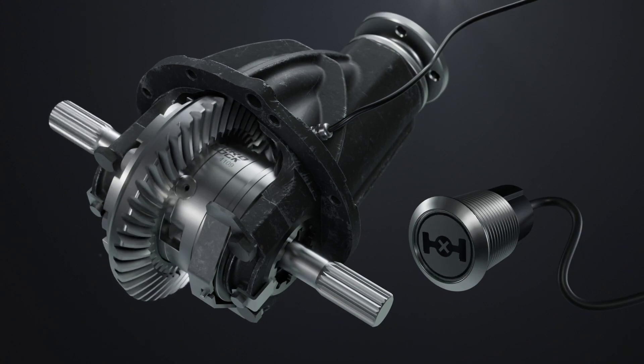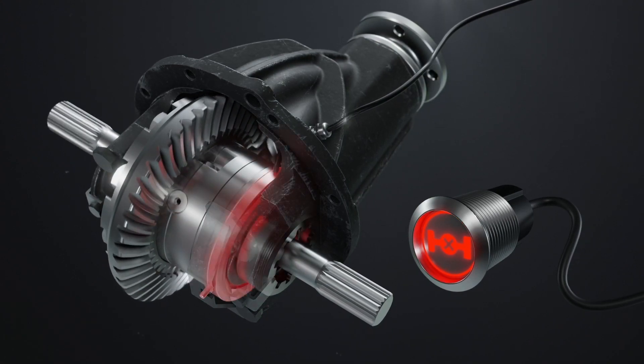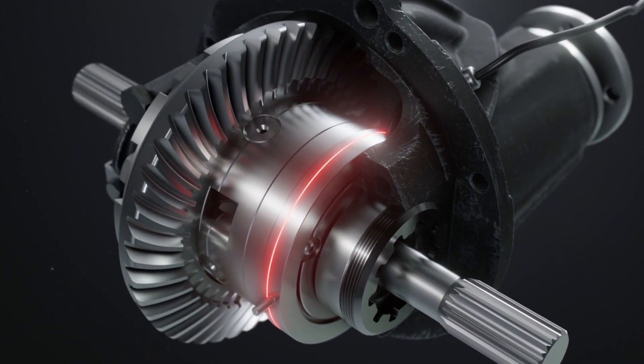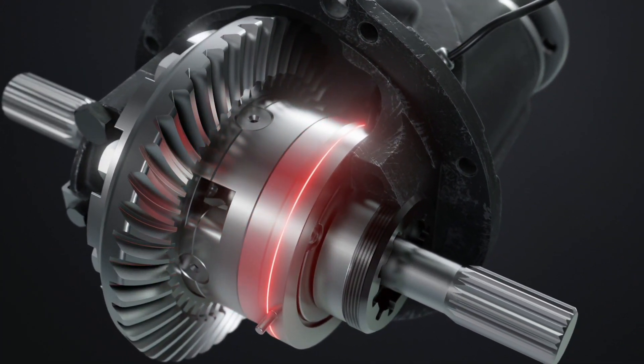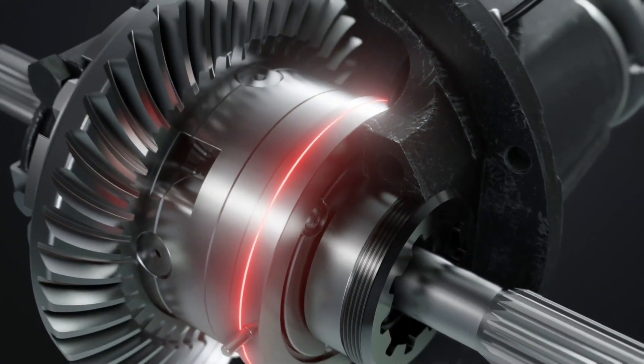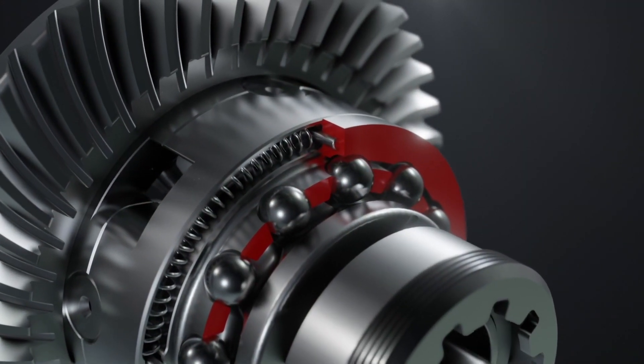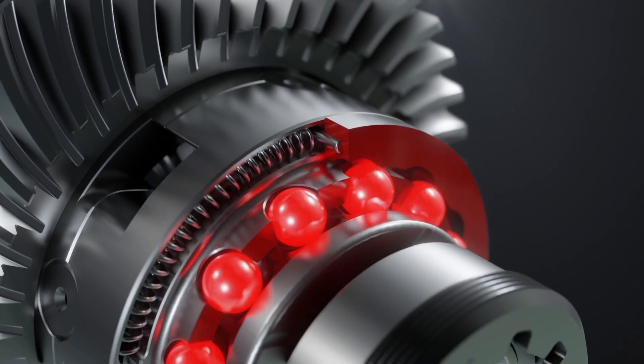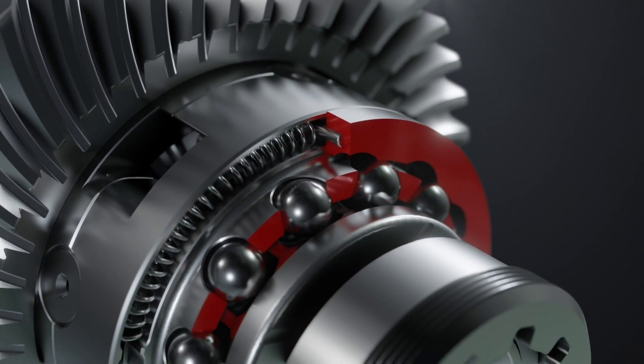When the locking system is turned on, the electric current begins to flow into the electromagnet. The resulting magnetic field attracts the clutch to itself, causing resistance to its rotation. The clutch stops changing its initial position and clamps the locking elements inside special holes on the surface of the semi-axle gear.